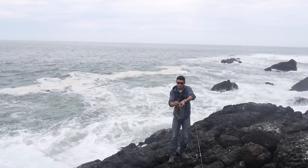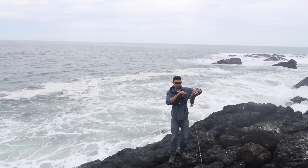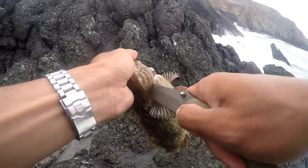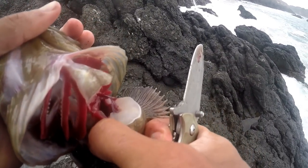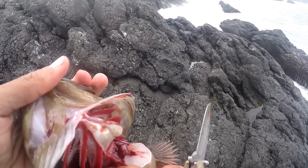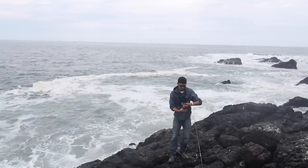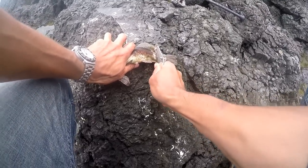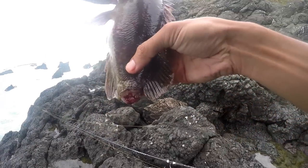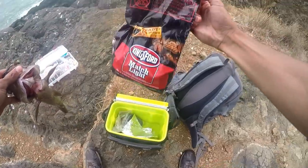Instead of cutting its gills like people normally do to bleed fish, I'm going to cut its collar because that's directly in front of the heart, so it'll bleed out a lot faster. Watch the blood come out when I cut that collar — you can see the heart pumping. Another way to bleed them is by the tail: cut through the spinal cord where the blood runs through. Hang it like that and it'll bleed from two places. When you're ready to eat, the fish will have fresh, nice white meat.